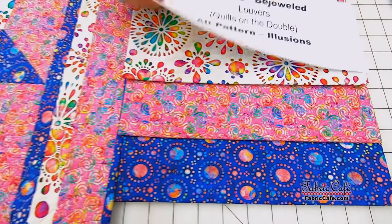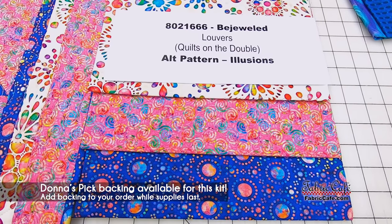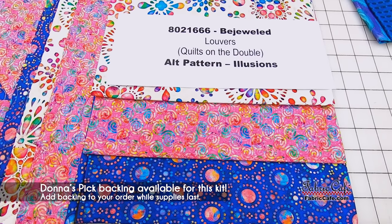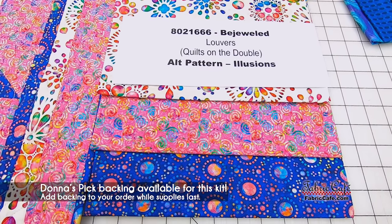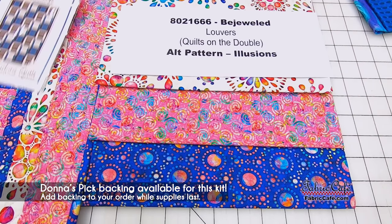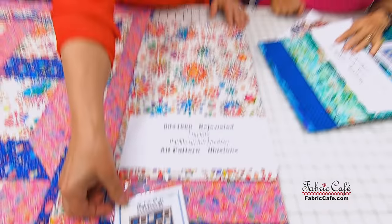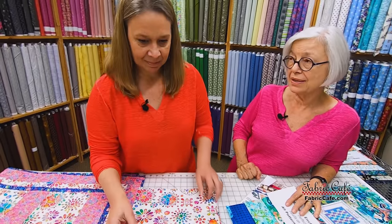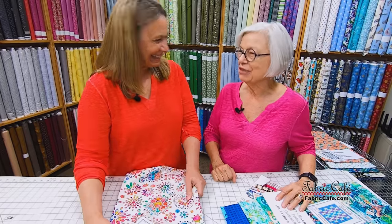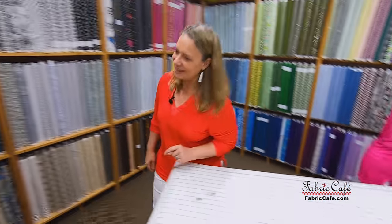This quilt kit is 8021666, called Bejeweled. The pattern is Louvers, in the new book Quilts on the Double. The alternate pattern is Illusions. What I love most about this book is that it's one bright, colorful book — if you need a color fix, just look at the pages.